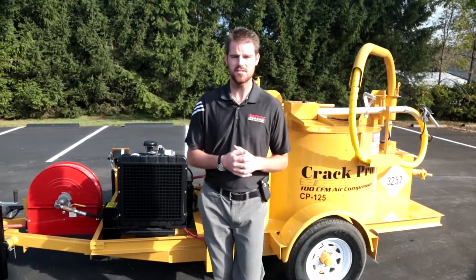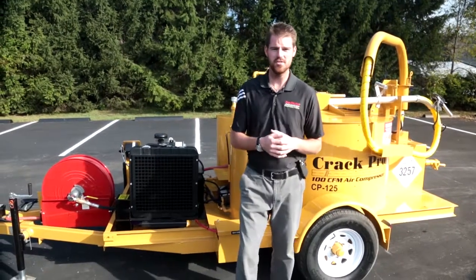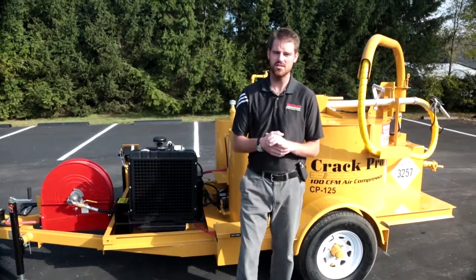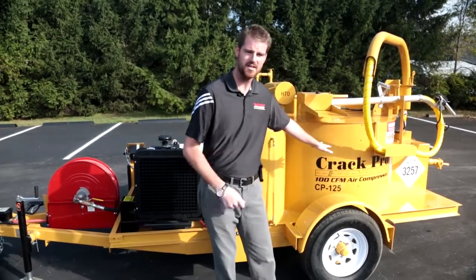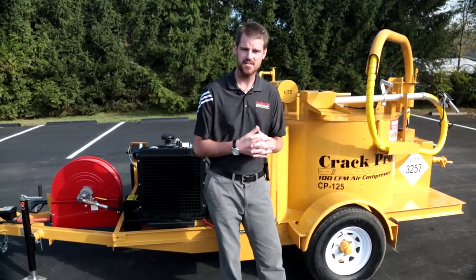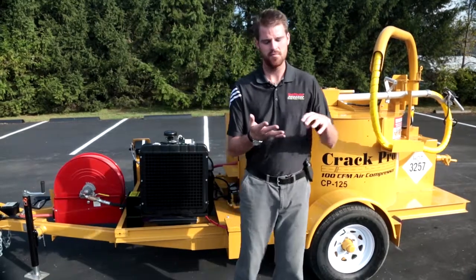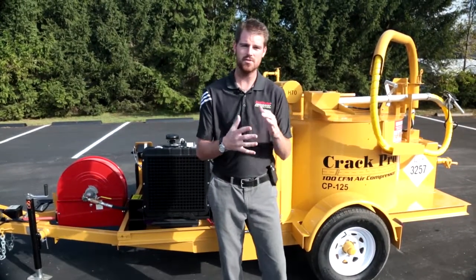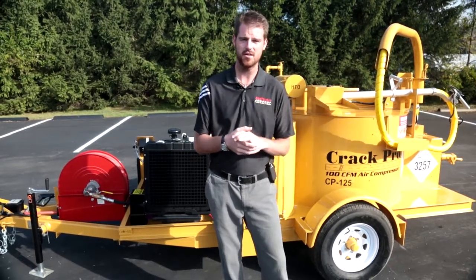Prior to getting started on some of the features on our CP 125, we also wanted to mention that this video will have a lot of crossover with the CP 260 units. We do offer a 125 gallon capacity, which is this unit here, and also a 260 gallon capacity. The safety features, the operations, and the functionality of this unit will cross over between the CP 125 and the CP 260 heated hose units.